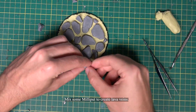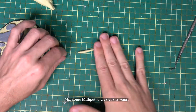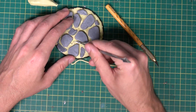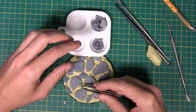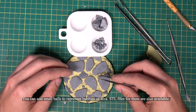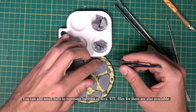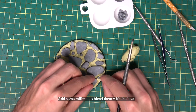Mix some milliput to create lava veins. You can add small balls to represent bubbles of lava — STL files for them are also available. Add some milliput to blend them with the lava.